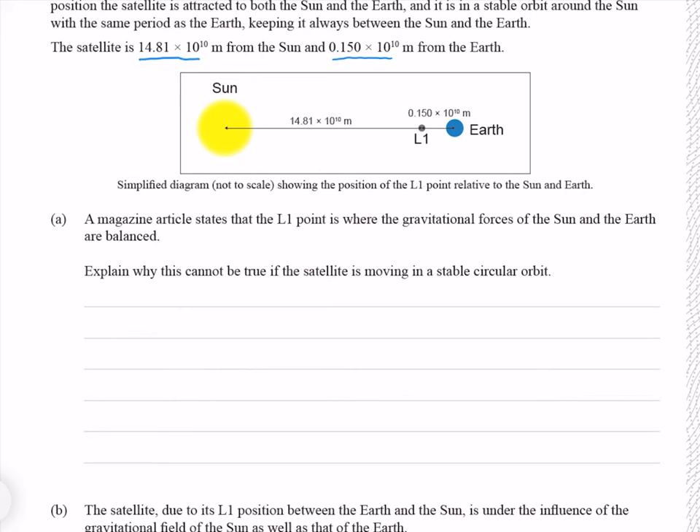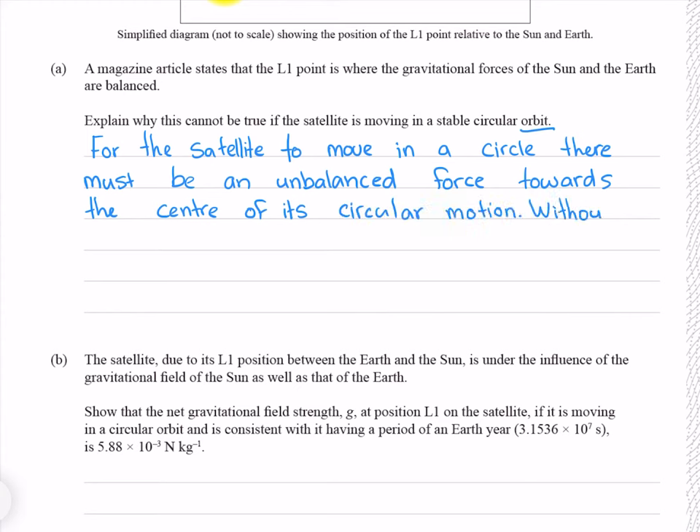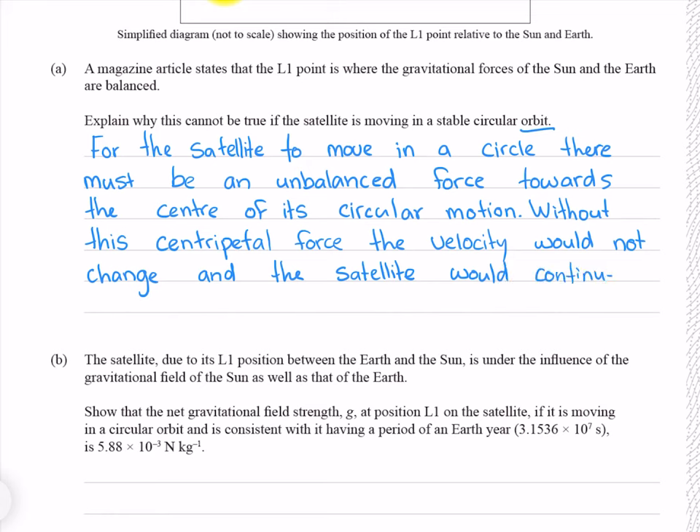An orbit is a form of centripetal motion. Therefore, for the satellite to be moving in an orbit, it must have a centripetal force. The centripetal force is not a force itself — it is provided by the unbalanced force. In order for an orbit to occur, we need an unbalanced force pointing towards the centre of the circular motion. A magazine article states the gravitational forces are balanced, which cannot be the case if the object is moving in centripetal motion. For the satellite to move in a circle, there must be an unbalanced force towards the centre; without this, the velocity would not change and the satellite would continue in a straight line.